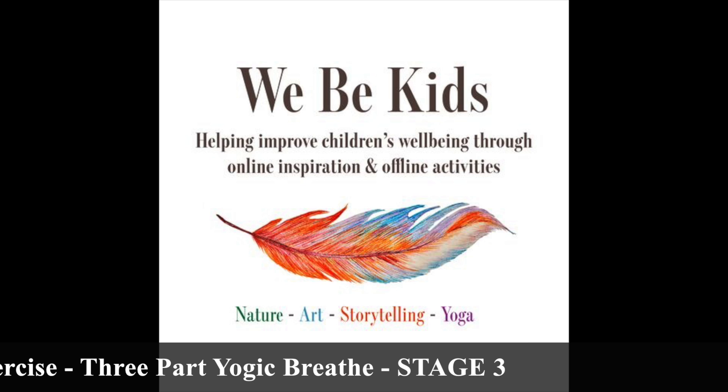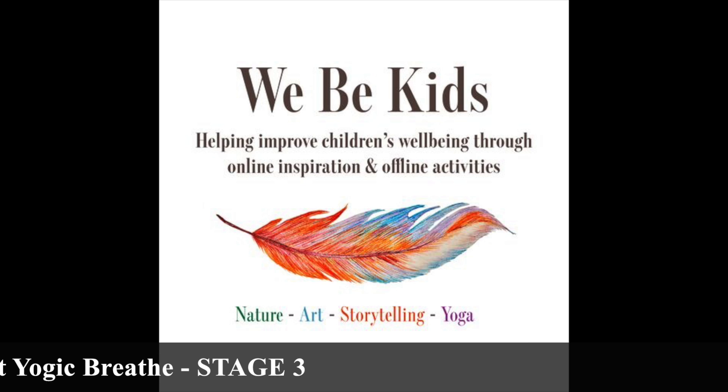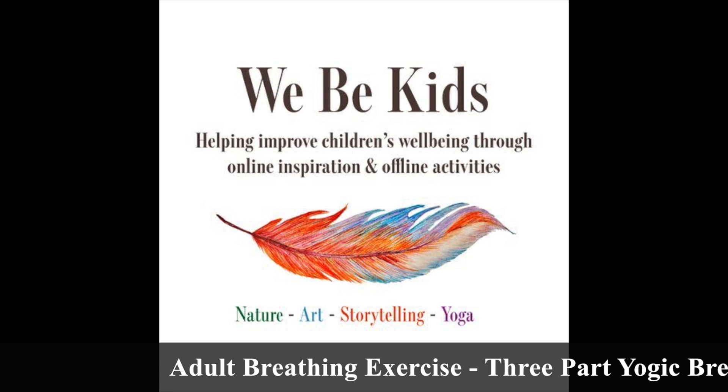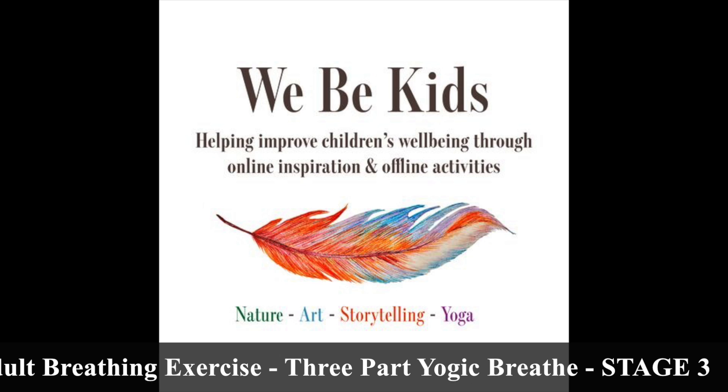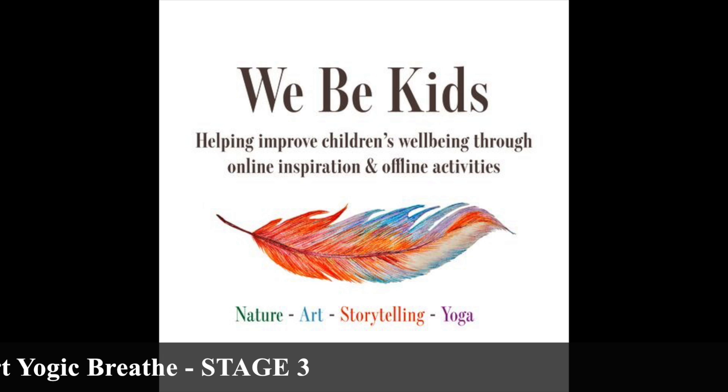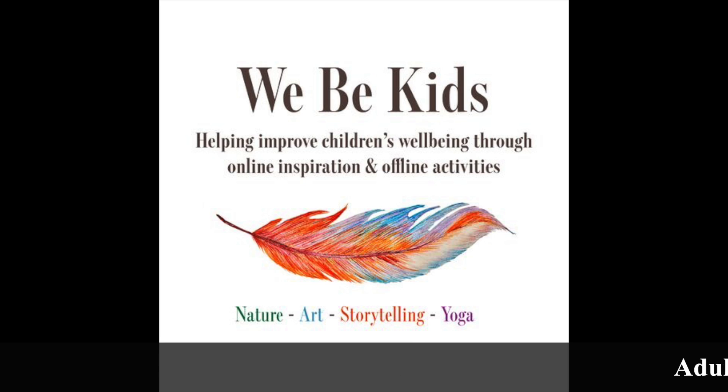Generally, breathing exercises need to be done in and out through the nose. However, if this is something you are struggling with, or you have a cold, you can clearly use your mouth — it is not a restrictive practice. Make sure you've set aside a little time for you to be able to focus and work with your breath.